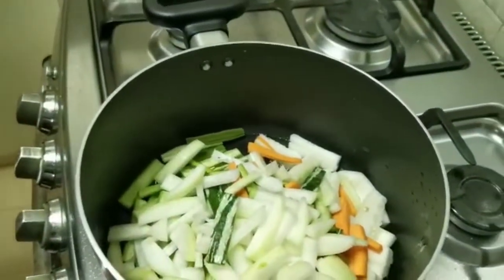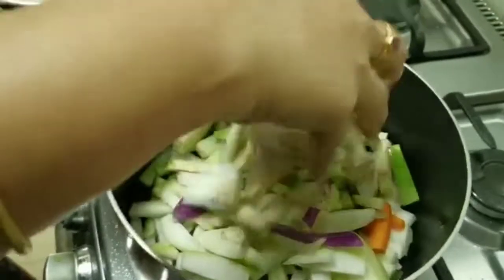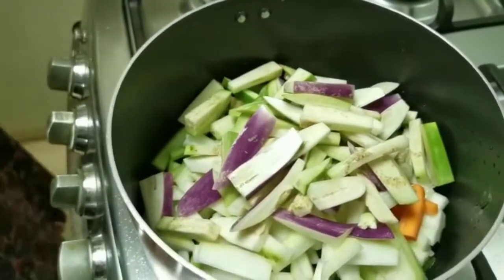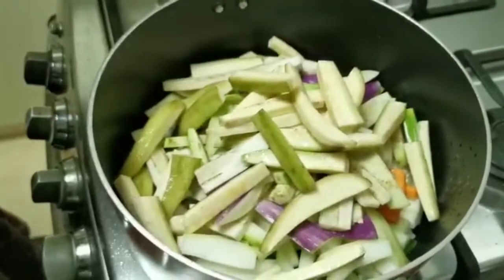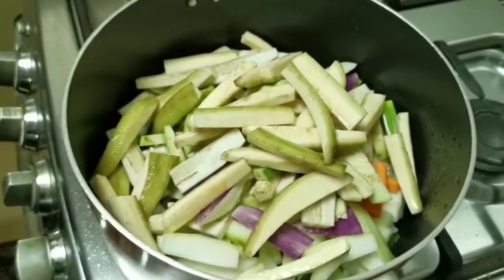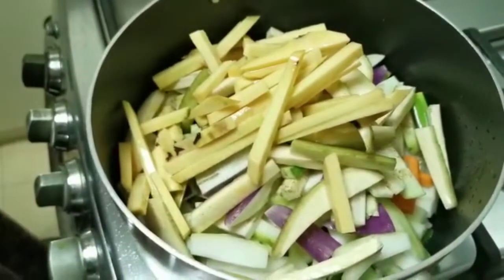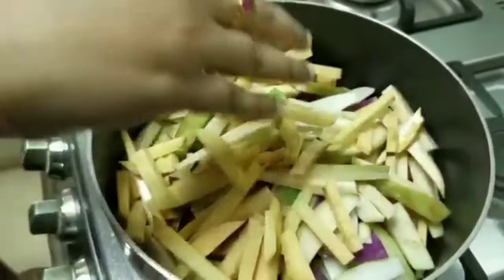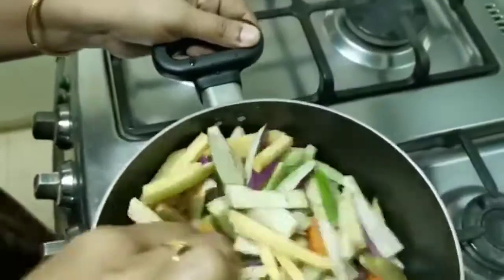Now pour the vegetables to the plate. Let's cut the vegetables. When we cut, let's cut the overall and put it in a bit. Let's cut and put the garlic in. Cut the vegetables in the middle of the pan.